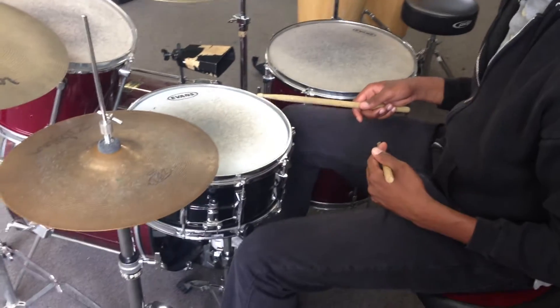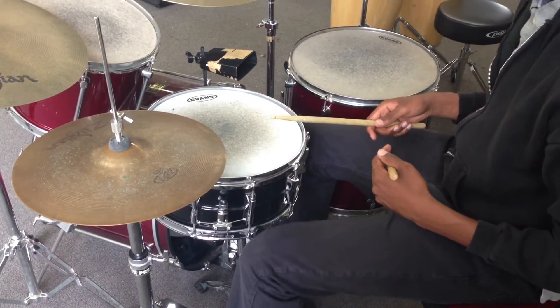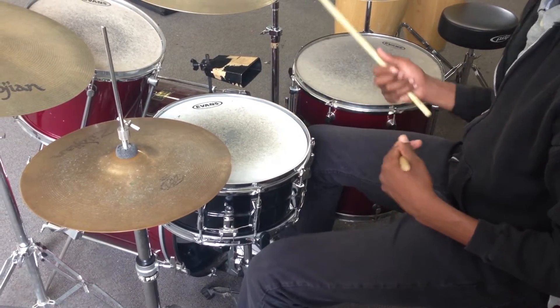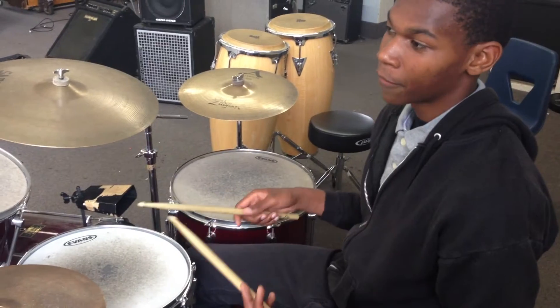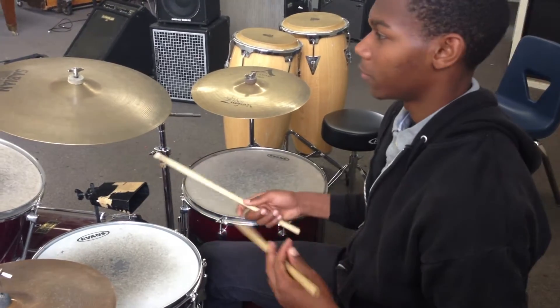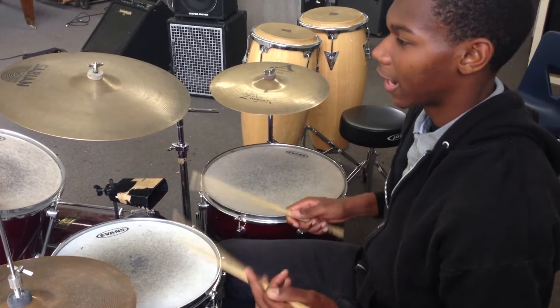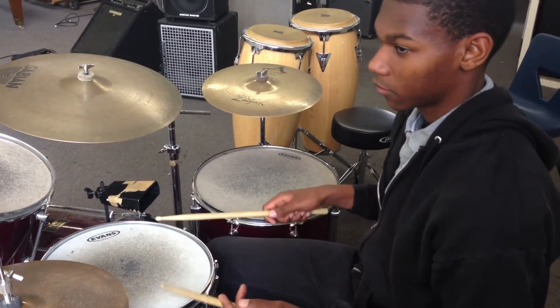You basically have a clave going on — the clave rhythm — the whole time. And you just do it with your hands and your feet, with swing eighth notes on your hands and then the clave with your feet.